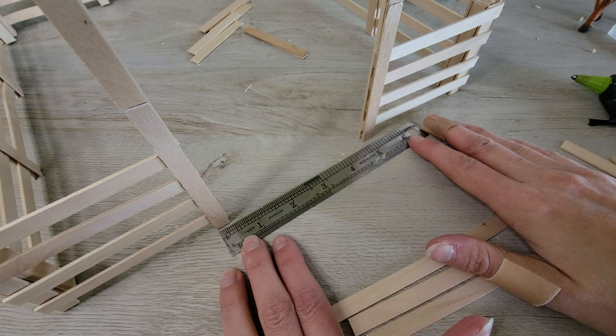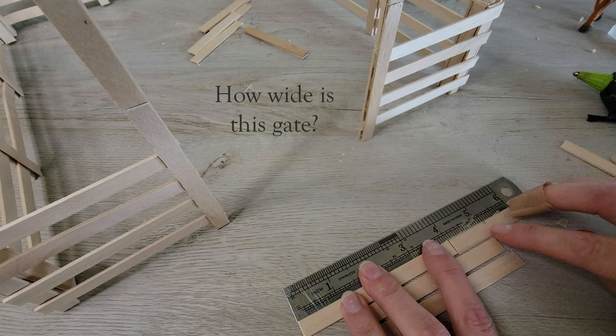The gate opening is longer than the craft sticks, so I will have to lengthen them using the same puzzling method.